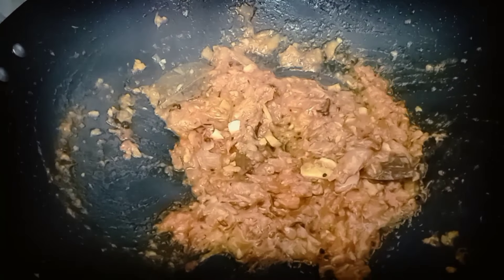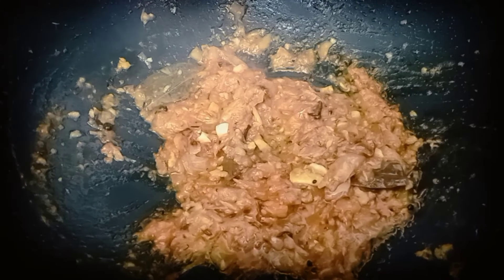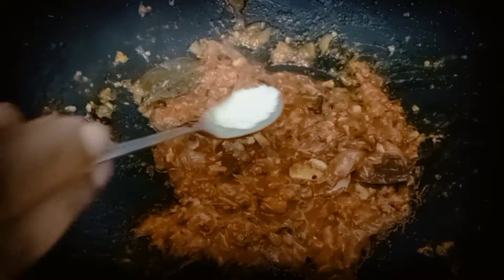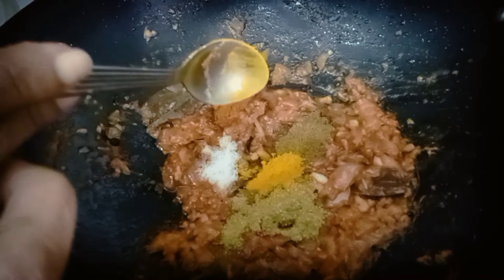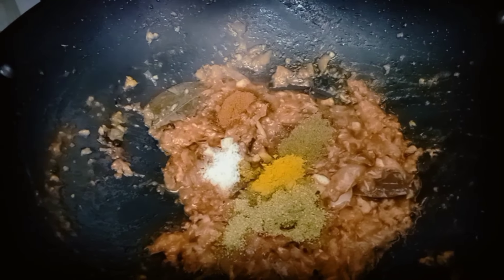I will add half a tablespoon of the tomatoes. Because I have used tomatoes before, you can also add tomatoes. After this, I will add more tomatoes. It will be like a cheese powder. I am adding the tomatoes. This is a turmeric powder.